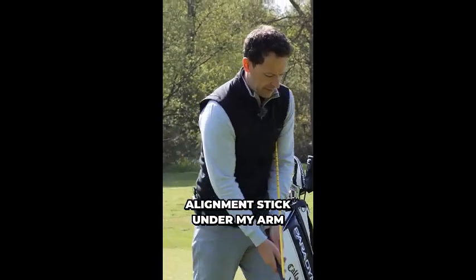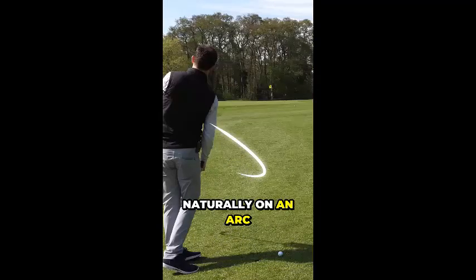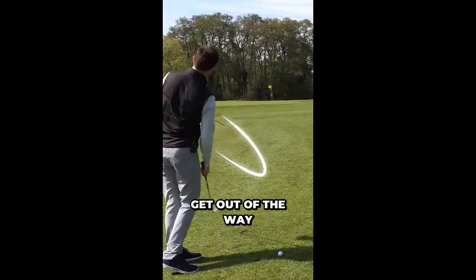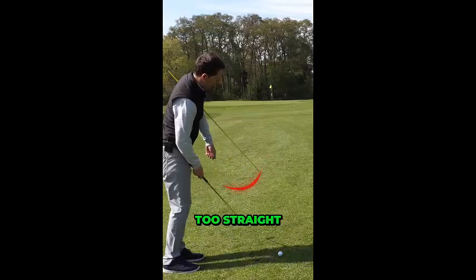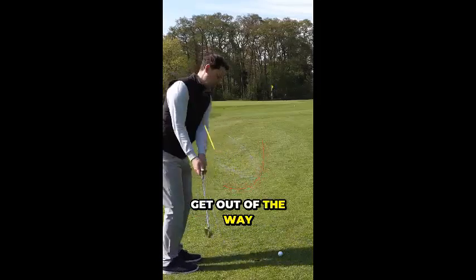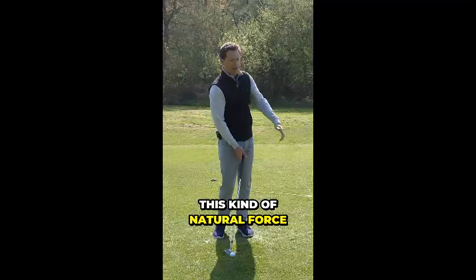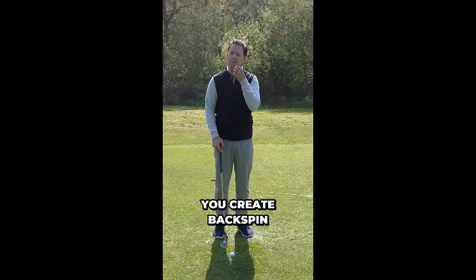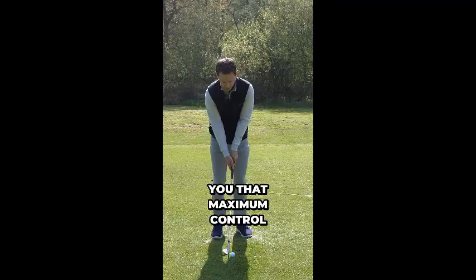I just put an alignment stick under my arm, and I want that alignment stick to work naturally on an arc and get out of the way. My alignment stick painted a line that was too straight — I want it to get out of the way. So I used this as a bit of a visual. What's amazing about this as well: when you create this kind of natural force, you create backspin — the lovely backspin that gives you that maximum control.